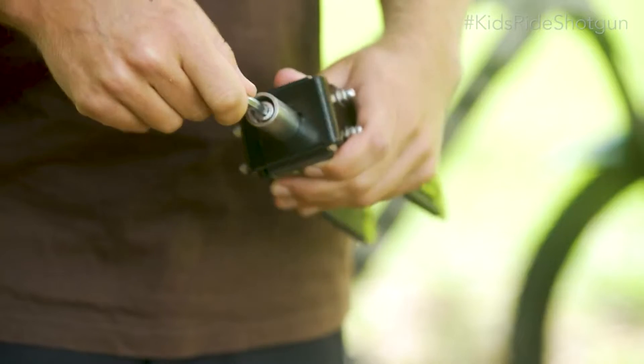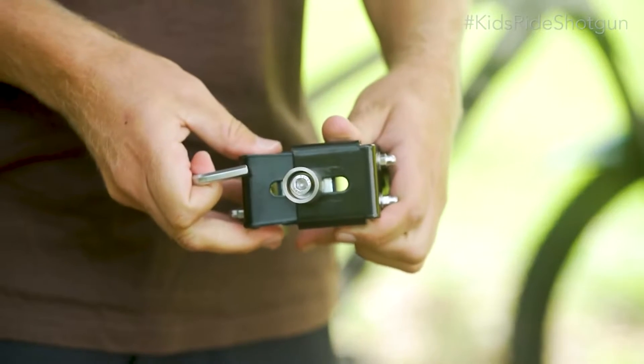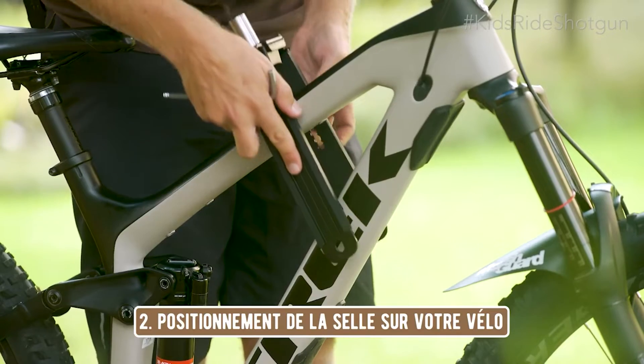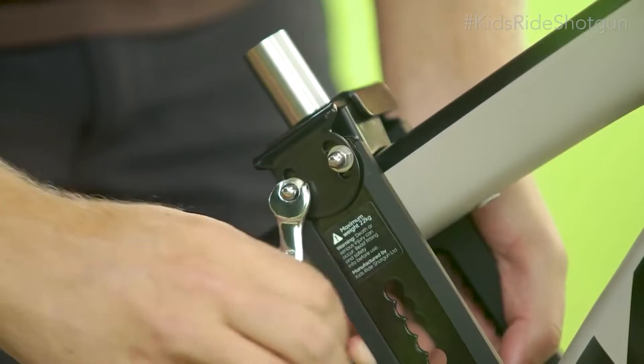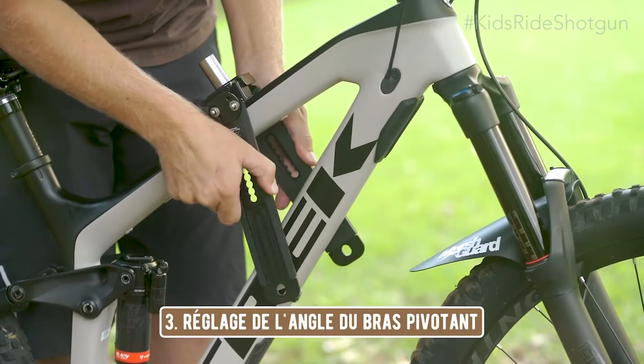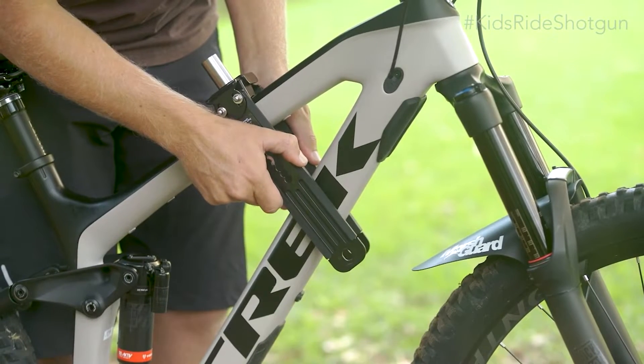En utilisant les outils qui vous sont fournis, desserrez la vis supérieure afin d'ajuster la largeur. Placez ensuite la selle shotgun sur votre vélo ; l'emplacement de la selle dépendra de votre vélo et de la taille de votre enfant. Ensuite, desserrez les écrous du bras pivotant et réglez l'angle en avant ou en arrière selon votre vélo.